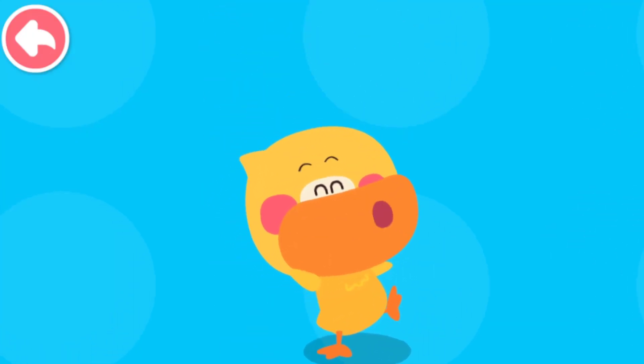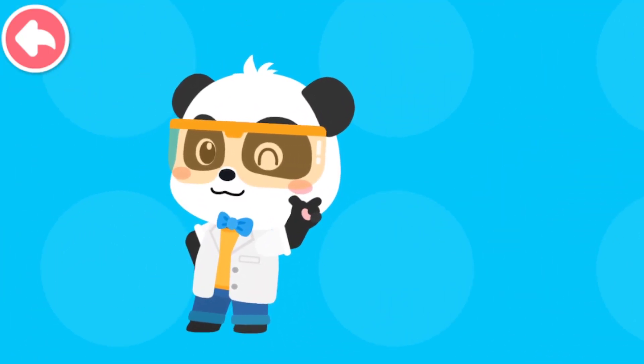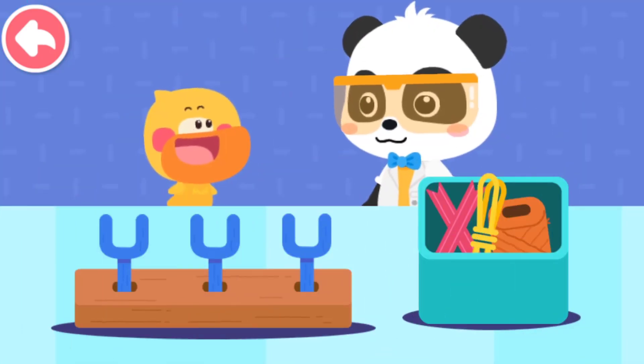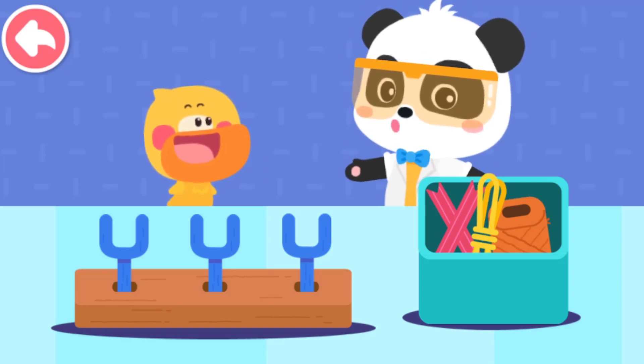Practice your hands and brain. Let's create together. To the laboratory! Let's go! Let's use different ropes to make slingshots and see which slingshot can shoot the farthest.